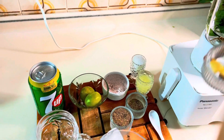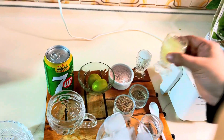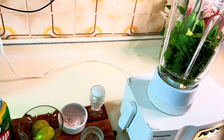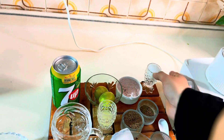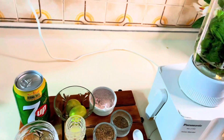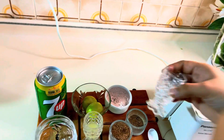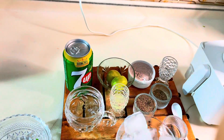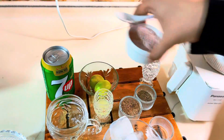Now, let's take a little water. I have to squeeze two lemons. I have to add sugar — six tablespoons of sugar.